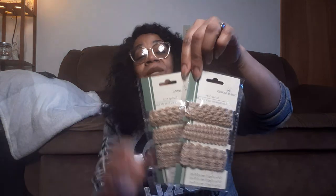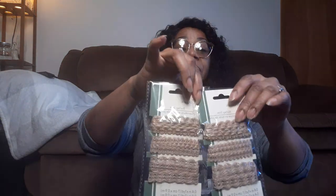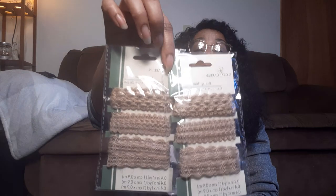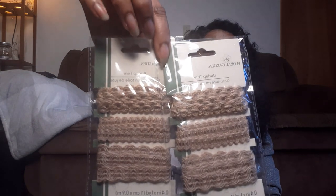I finally found this burlap trim! I've been looking for that since I saw it on YouTube - I can't remember the channel I was watching because I watch so many people. But I got two packs of the burlap trim; it's a yard for each one. It's not that much, but I thought this was so cute. I can do so much with that - it's my jam.